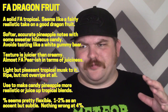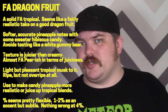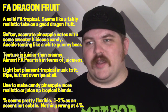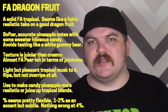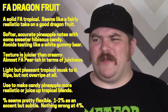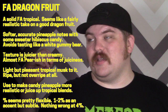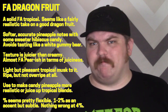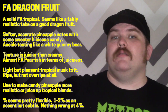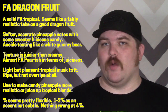Those sweeter, vaguely musky hibiscus accents really work to make this pretty complicated overall. It's very nice and fairly juicy — real dragon fruit is a little more on the creamy side, but this is close. It's not quite as juicy as FA pear, but it's definitely in the conversation. It's tropical and doesn't taste overripe — it has just that little bit of musk that makes it taste solidly ripe.